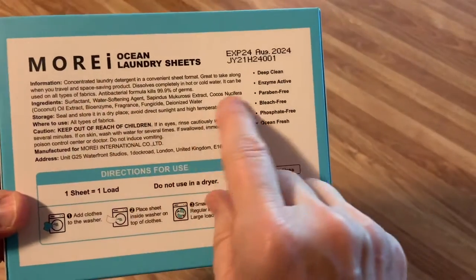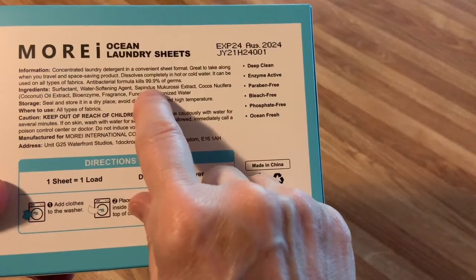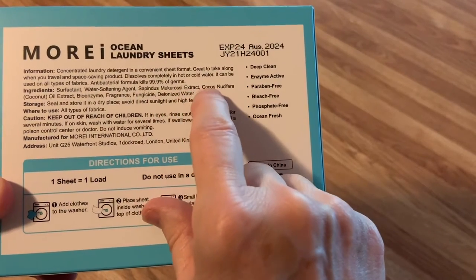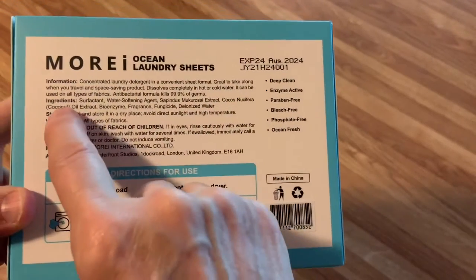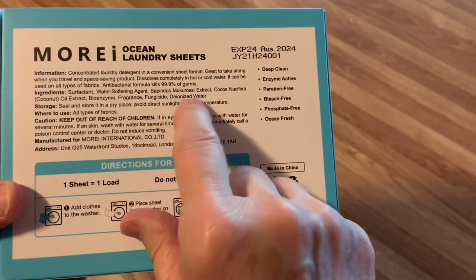It doesn't have anything weird in it. It's got surfactant, water softening agent. I have no idea what Cepundus macrosi extract is, but okay. Cocos Nucifera coconut oil — and that's a good thing — bio-enzyme fragrance, fungicide, and deionized water.